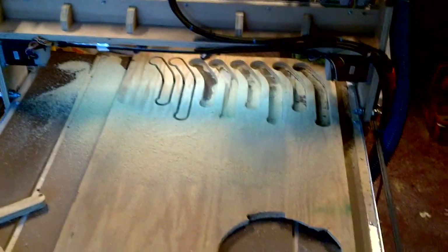All right, let me shut off the radio here. Well, another successful cut. These are going to be clamps — I'll put a hole through the top here and it will go down to all the different threaded inserts that I have in my table.